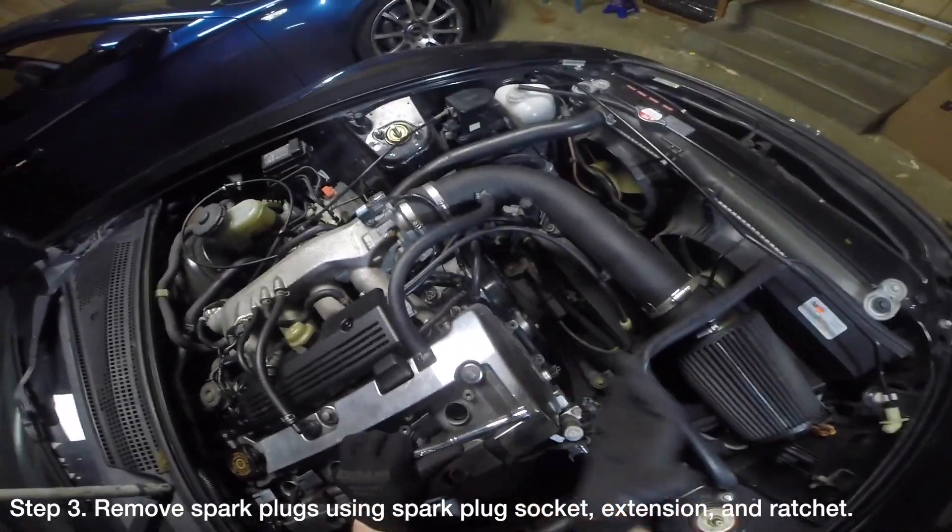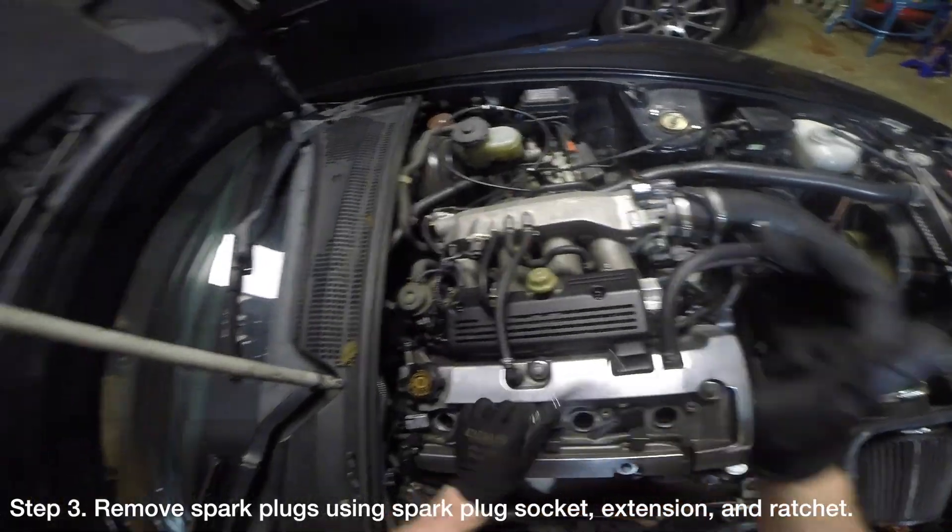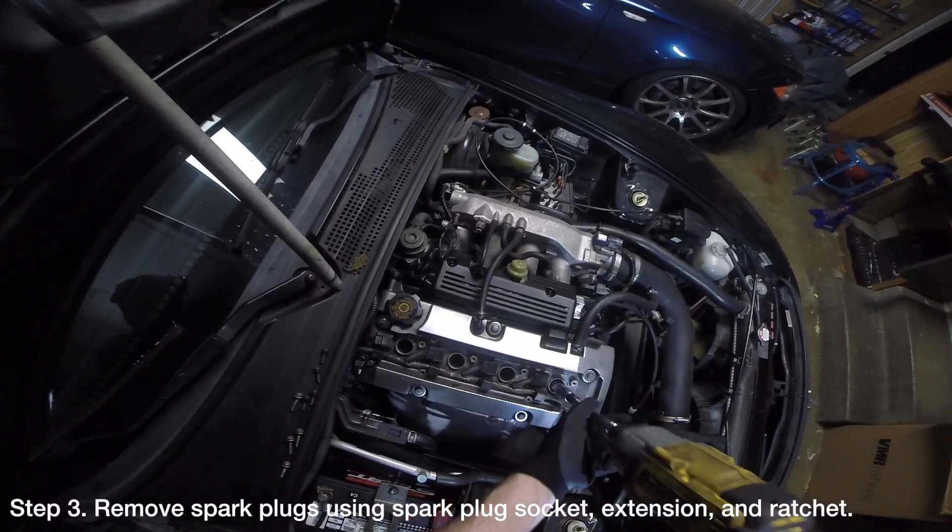Remove the spark plugs using a spark plug socket, an extension, and a ratchet. You may need to use a rubber mallet against the ratchet to break the spark plugs loose.